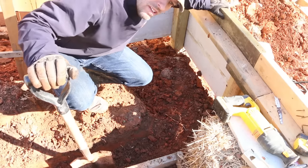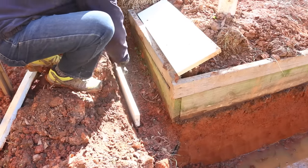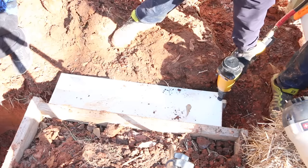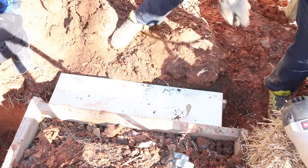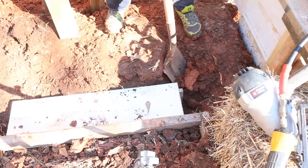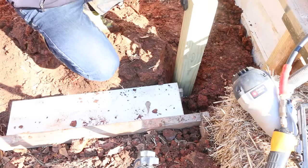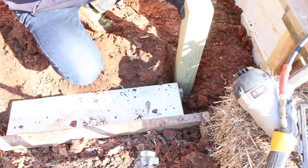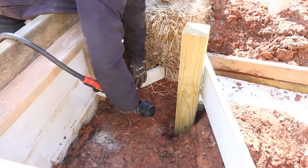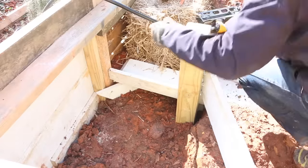This is what we call O.B.C. — optional, but cool. 15 gauge is the way to go, at least from joining these from the side. This is really more just about locking it in place versus worrying about structure.